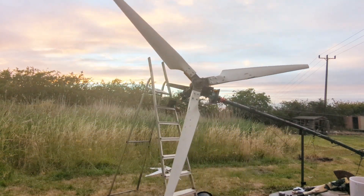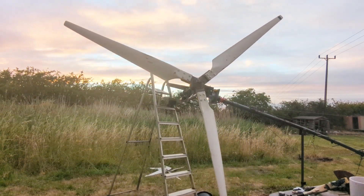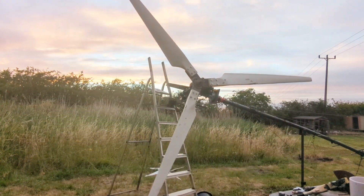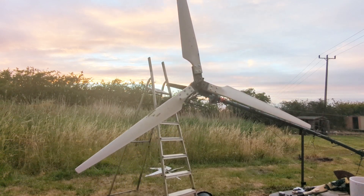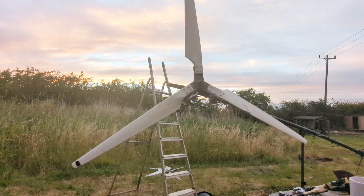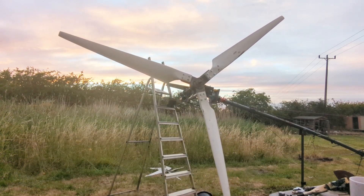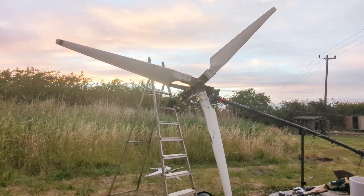There we go, the heavy blade just swung it round a little bit more and back again.